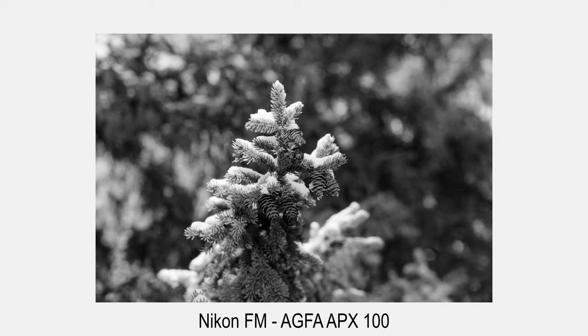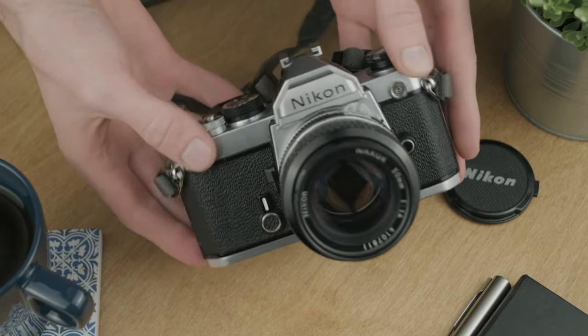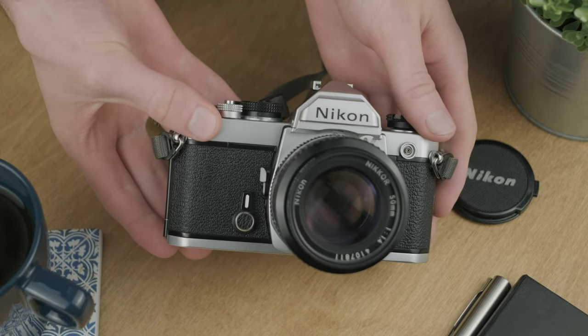The FM series had a line of successors that all brought little tweaks and features to the camera. The original one is my favorite, and I think they got a lot of things right from the start — evidenced by the fact that Nikon stuck largely to the original formula. The Nikon FM is a really fantastic, well-featured, well-rounded, durable, and reasonably priced SLR. In my opinion, it's about as good as an SLR can get.